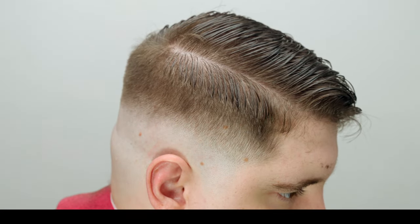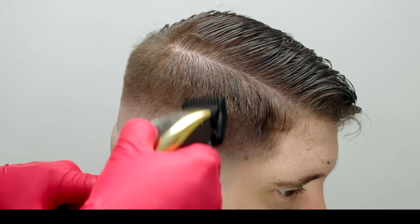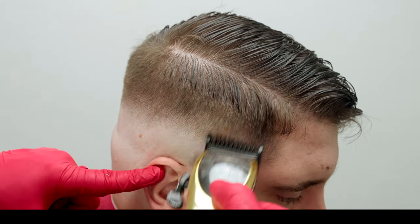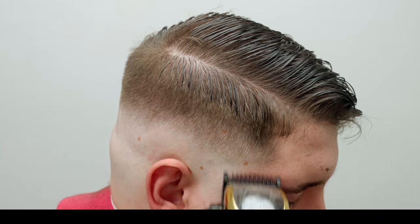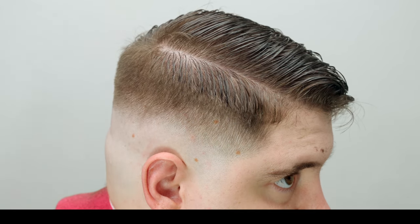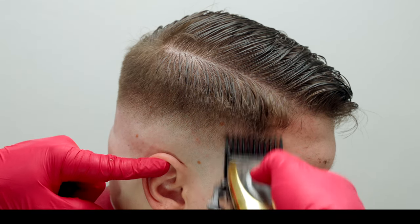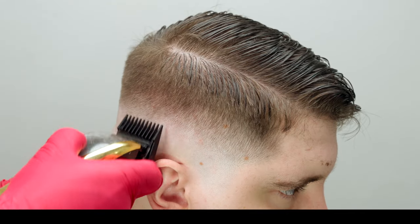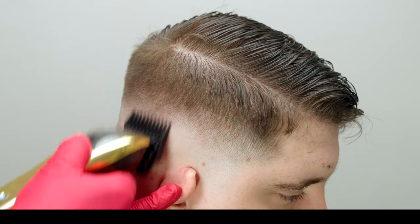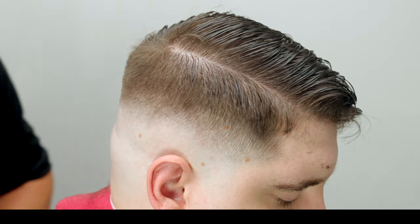We did the number one with two clicks, so now I go back to the number one, open it all the way, and bounce around just a little using only the corner for blending. This illustrates how well that clipper over comb worked for us. You can jump to the one and a half if you want, but at a certain point the clipper is going to cause more trouble than it's worth, so it's better to switch to shear over comb to further refine this area. I also want to make sure everything is dry and styled before chipping into it any further.